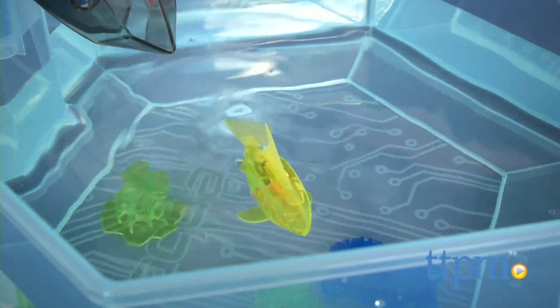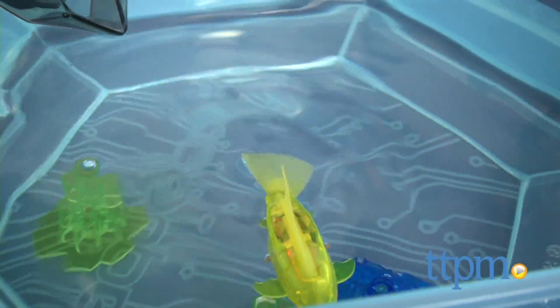it will start swimming and its LED light will pulse. The light shuts off and the fish stops swimming once it's removed from water.